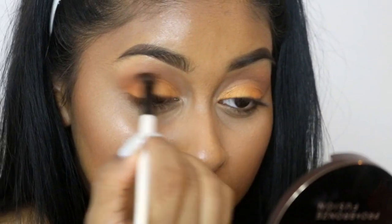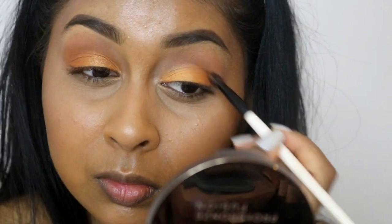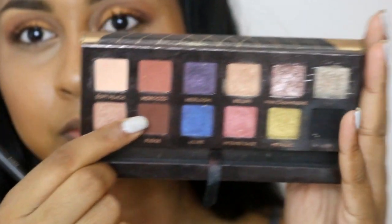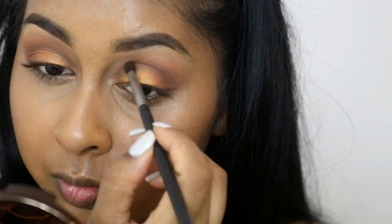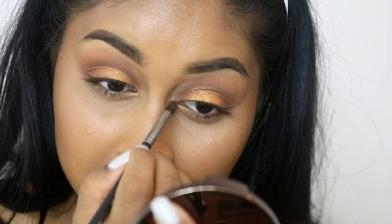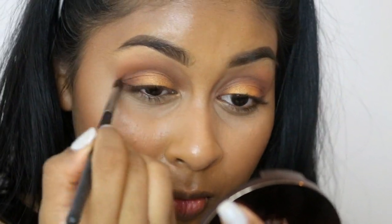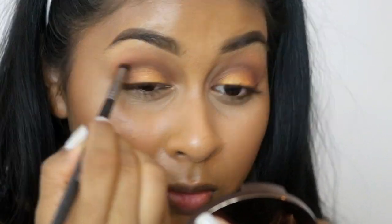I'm taking the bright matte orange color used in the crease and really concentrating that on the outer corner and a bit more in the crease to intensify it. I also grabbed the Fudge shade from the Anastasia Beverly Hills Shadow Couture Palette — my most favorite brown — and applied it on the outer corner, inner corner, and a bit in the crease, creating a halo effect and blending everything out.